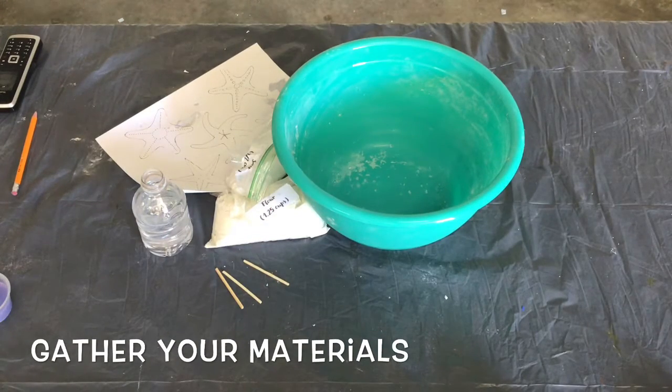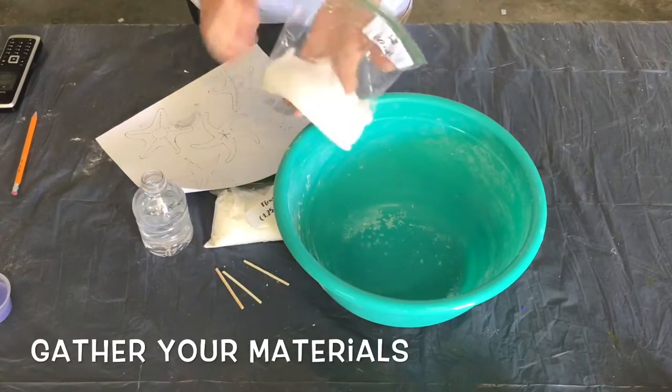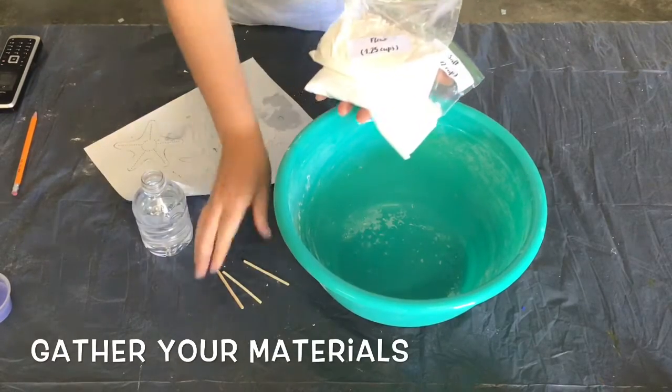Hi everybody! Today we're going to make salt dough starfish and salt dough coins. Start out by gathering your materials.